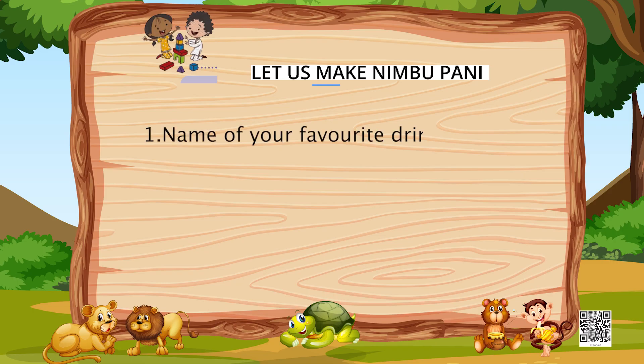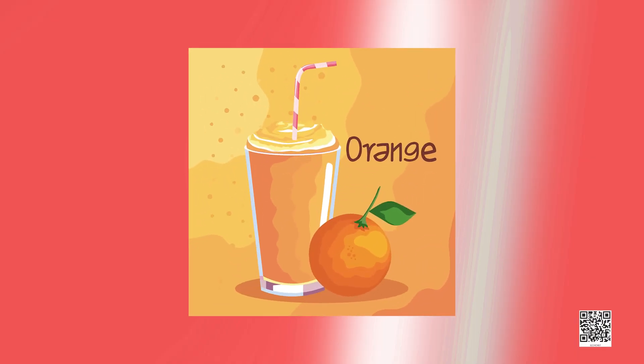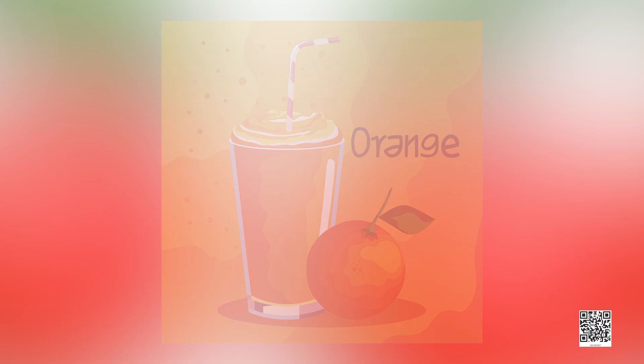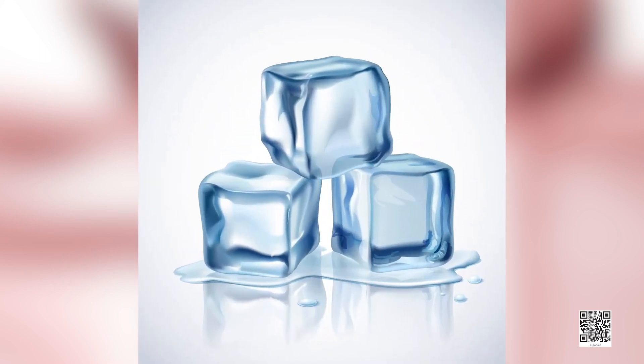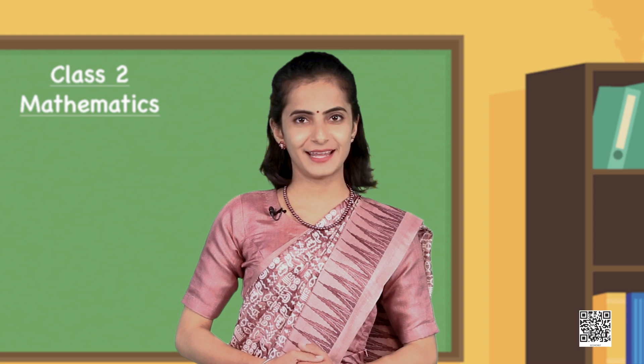It was so refreshing! Making and drinking the neembu paani was absolute fun. Friends, what is your favourite drink? Is it orange juice? Let's write about its ingredients and the quantity. For making one glass of orange juice, you need 4 oranges, 1 spoon of sugar, and some ice cubes. You can take help from your parents and elders.